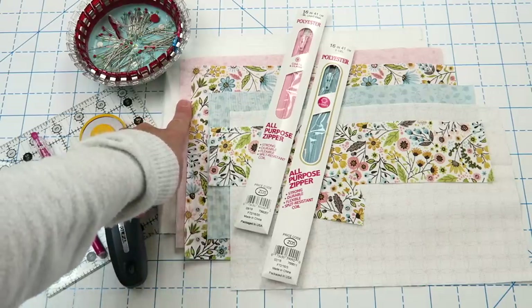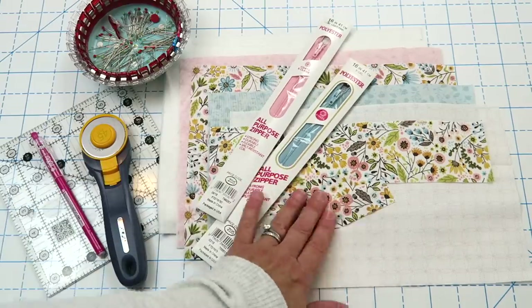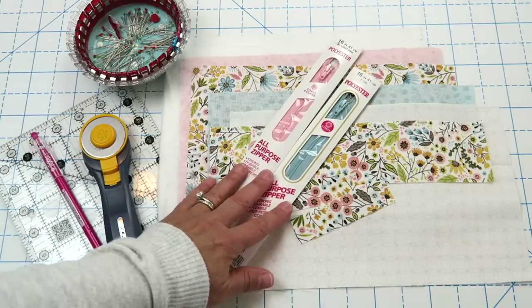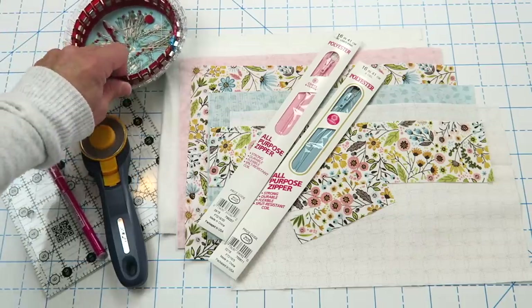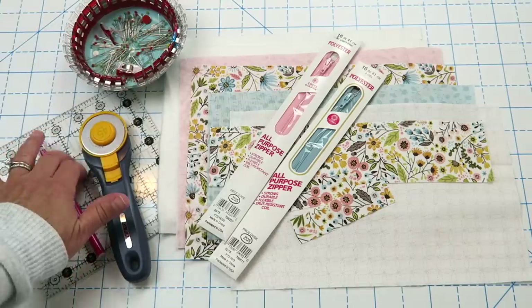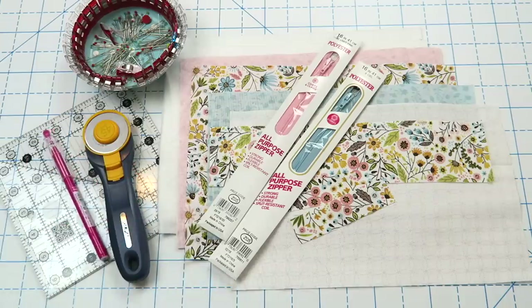You'll also need some fabric for your lining, the outside of your bag, the front smaller pocket, and then a couple other little pieces for your zipper pulls. You'll also need two different zippers — I've got 16 inch zippers here, but 12 to 16 would be fine. You'll also need some basic sewing supplies: pins or wonder clips, a rotary trimmer, a ruler, friction erasable pins just to mark things with, and your sewing machine.